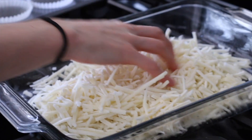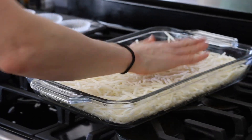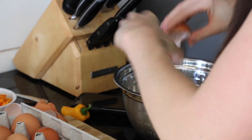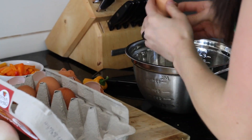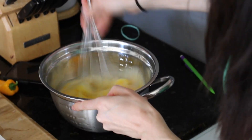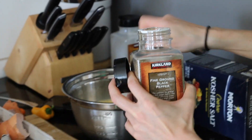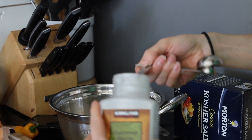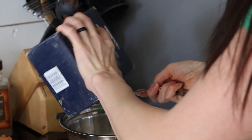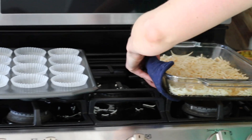Then we moved on to baking our hash brown. We went ahead and laid them as flat as we could, and put on some of our favorite seasoning. While our hash browns were cooking, we decided to start working on our egg mixture. For this mixture, we used nine whole eggs as well as one cup of egg whites. Because this dish is extremely customizable, you're welcome to season to taste. We decided to go with half a teaspoon of black pepper, half a teaspoon of onion powder, as well as half a teaspoon of kosher salt.